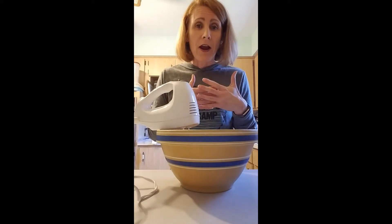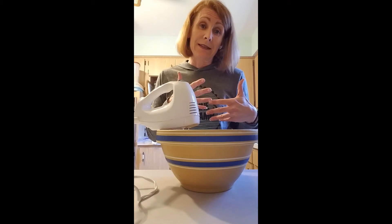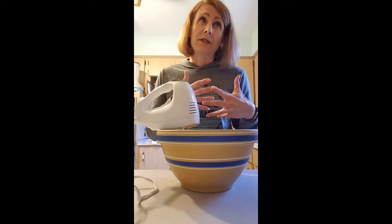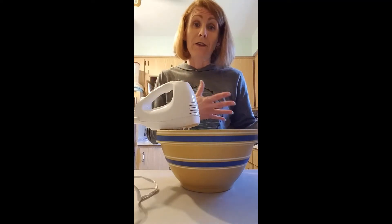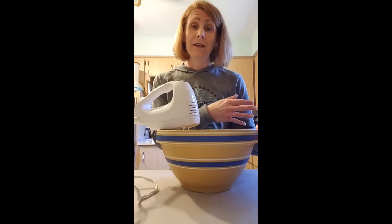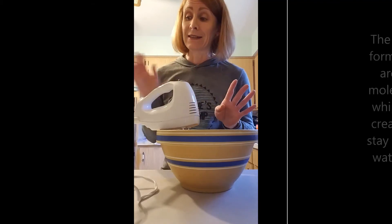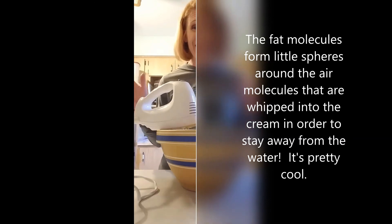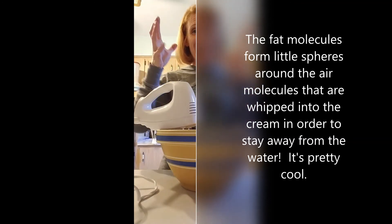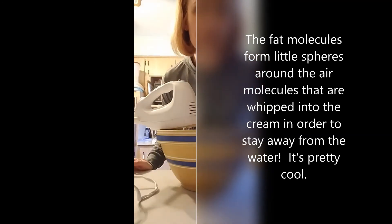But when you start adding air, it gets all mixed up, and the fat starts trying to stay away from the water but gets separated from the other fat. So it starts to attract to the air — it would rather join the air than the water because it's hydrophobic; it's really afraid of the water. It doesn't really like air too much either, but it's less afraid of the air, so it starts sticking to the air and traps the air bubbles. That's what makes it fluffy.